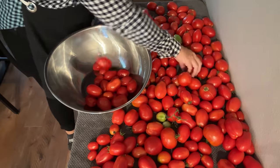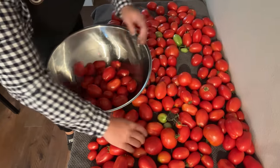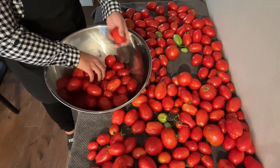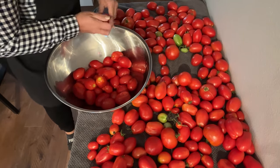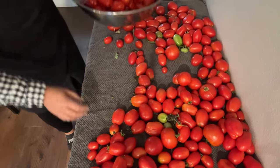I'm coming through and grabbing the ripest ones. I harvested these two days ago and I've just let them sit on the counter so they can continue to ripen. I just saw one with a bad spot. I still need to wash all of these, so I'm putting them in this bowl so we can take them over to the sink and get them washed up. I'm removing the stem and leaving that on this table.